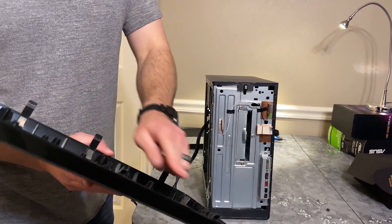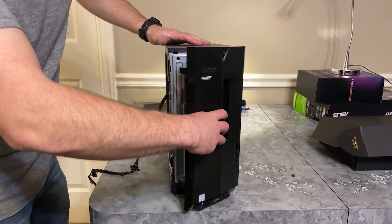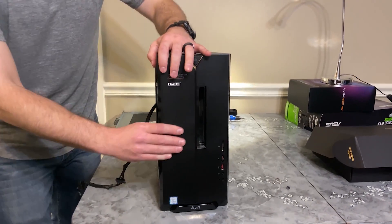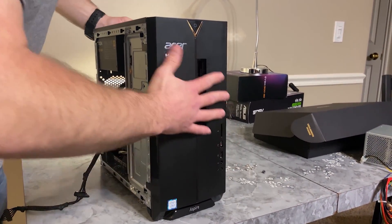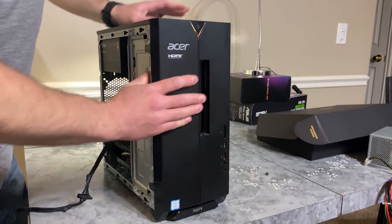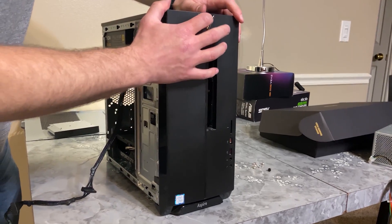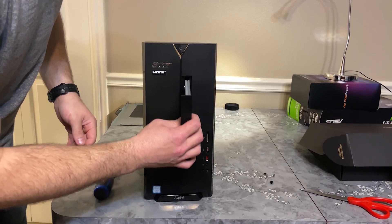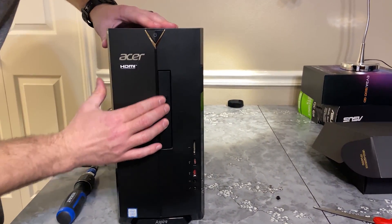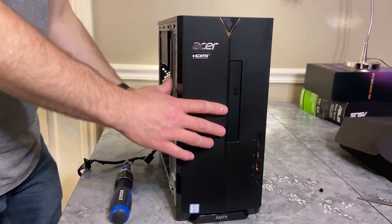To put the front panel back on, take these three edges, hook them into the three holes, and swing it around. You've got to clip it a little tight — start clipping the top, middle, bottom and you've got your front panel back on. Then take your CD drive, place it back in here, and click it all the way in.